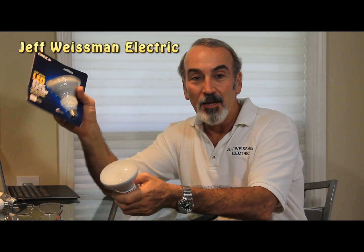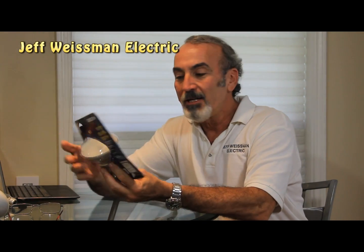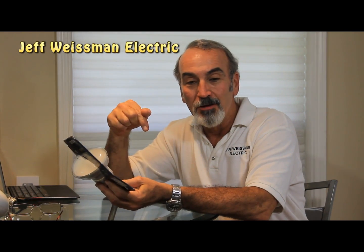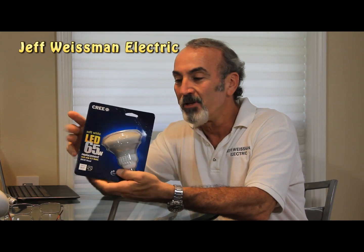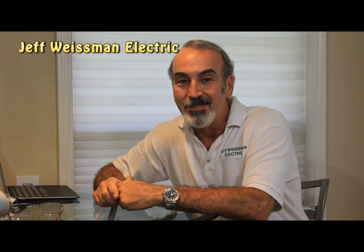Become a good parent. Anyways, go check these out — available only at Home Depot. If you've got any likes or comments, put them below in the comment section. Please subscribe to my videos because I've got more of them coming. This is Jeff Wiseman with Jeff Wiseman Electric. See ya!